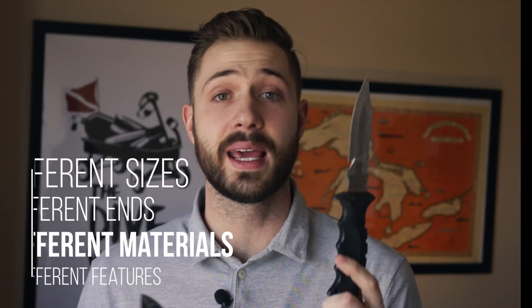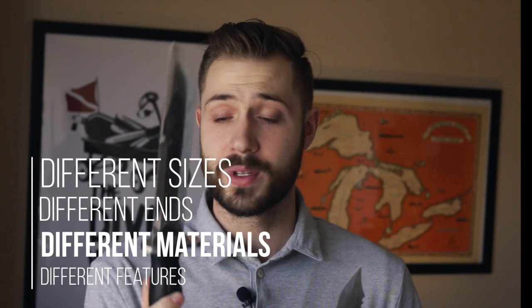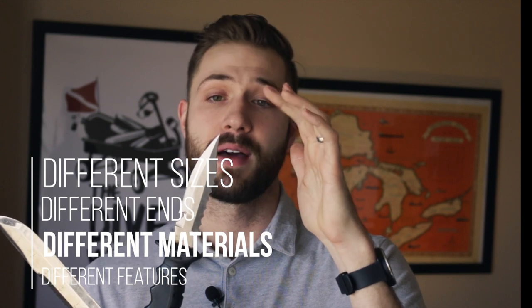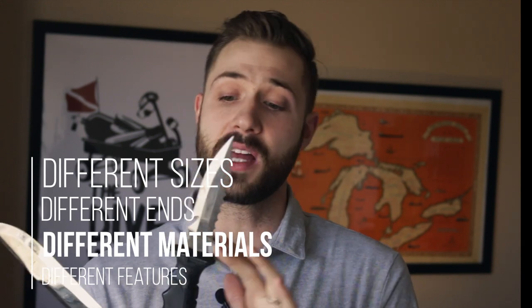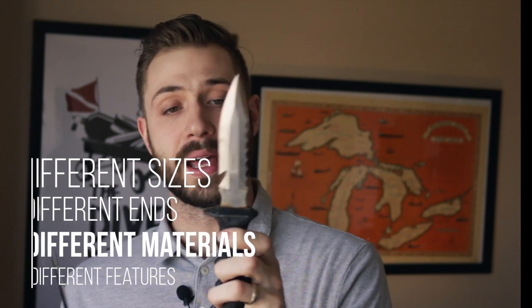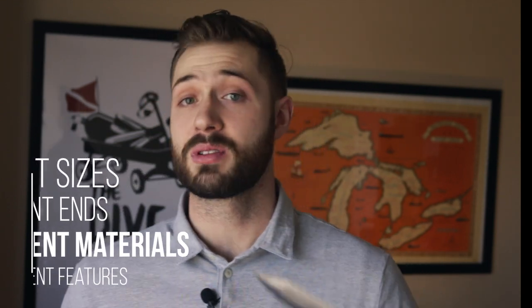Dive knives come in all different shapes and sizes. You can get big ones, huge ones like this. You can get medium ones, small ones. There are knives that have a blunt tip, some have sharp tips, some have serrated edges, some have little hooks to catch lines. Some are titanium, some are stainless steel. The list goes on and on — there are tons of different knives out there.